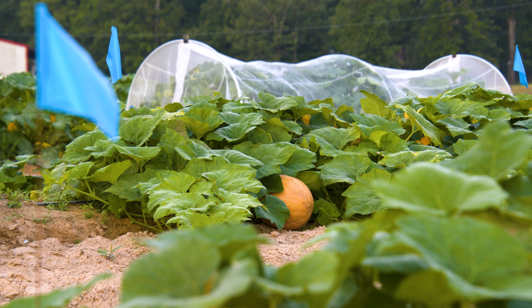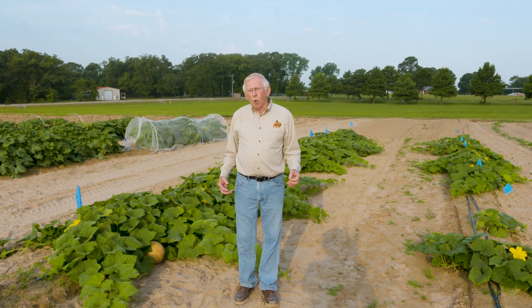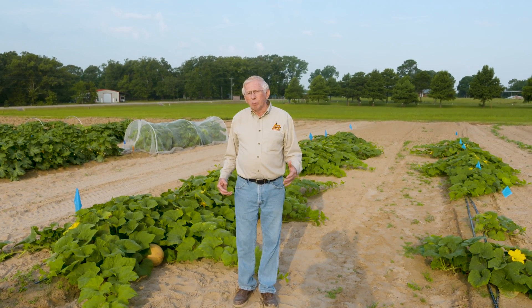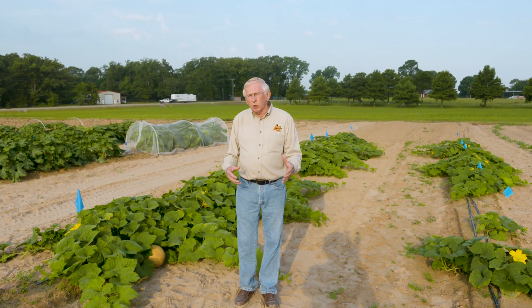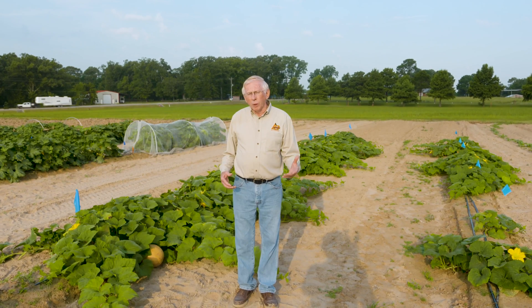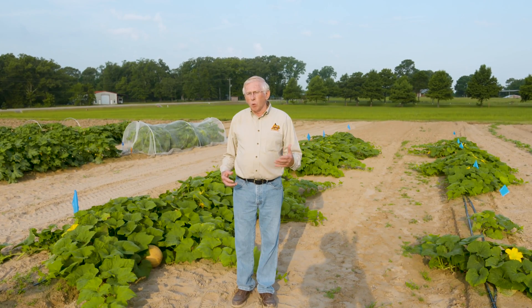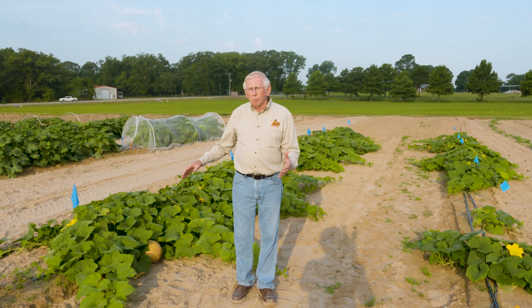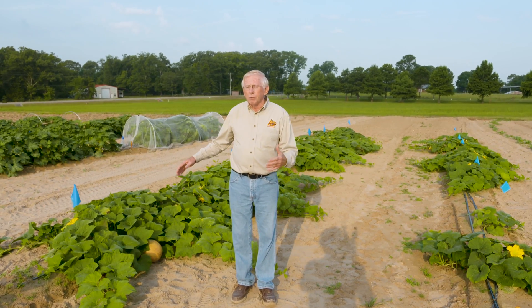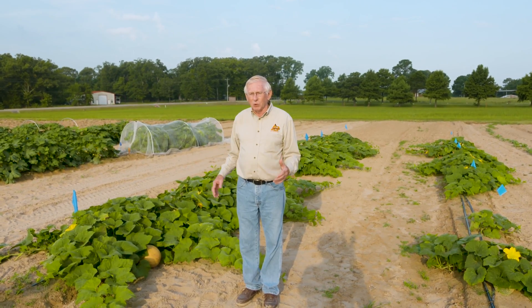One of the ways it traditionally would have been grown was using what they call the Three Sisters farming system, where you grow squash, corn, and a legume — probably a bean — all together in a kind of mixed cropping. The corn provides support for the vining beans and squash vines to grow on. The large squash leaves, as you can see, shade the ground pretty well, which helps prevent weeds from growing and conserves moisture from the soil surface.